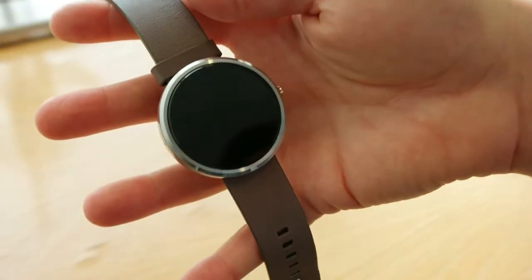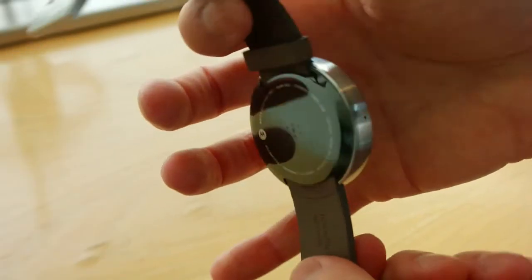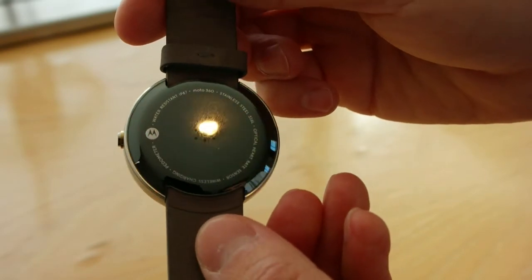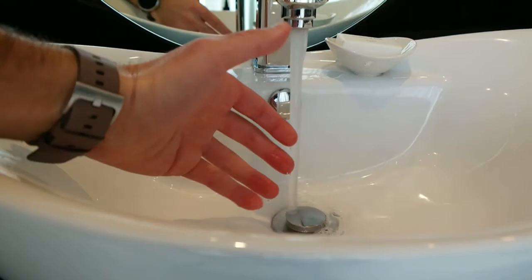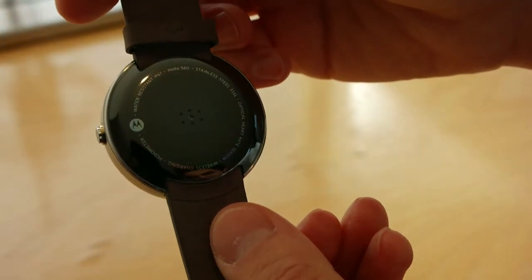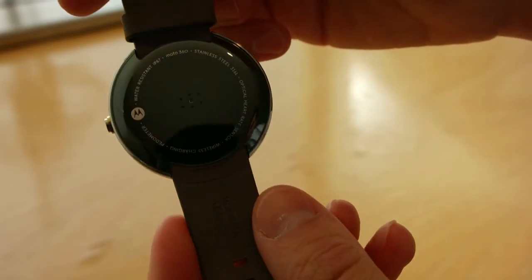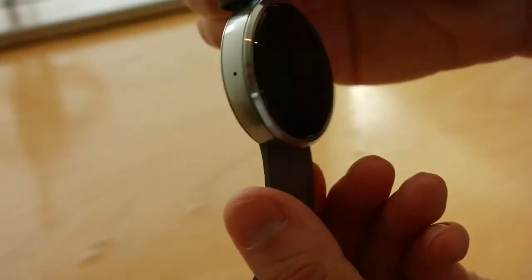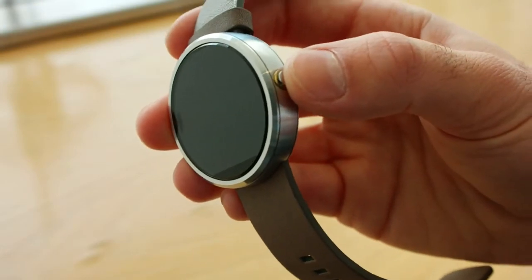I've gone for the grey edition, which comes with silver accents. At the side there's one port which you can speak into, and on the back you just get your Motorola branding. It says it's IP67 certified, so it can handle water and dust resistance, even going up to a metre of water for up to 30 minutes. The standard steel is 316L, which is a high grade of steel, and on top of that you only really get one button on the device — the power button on the side.